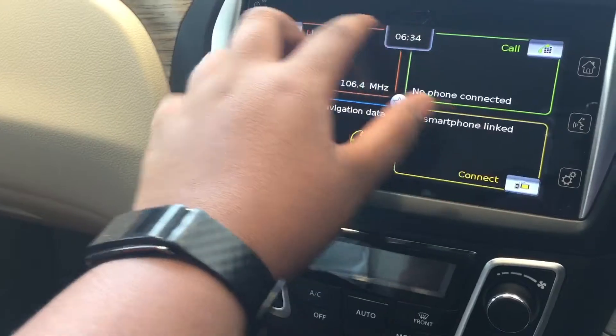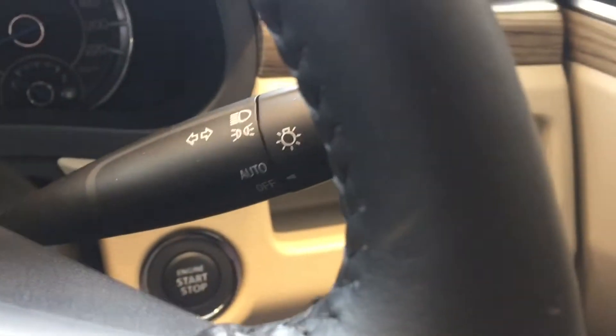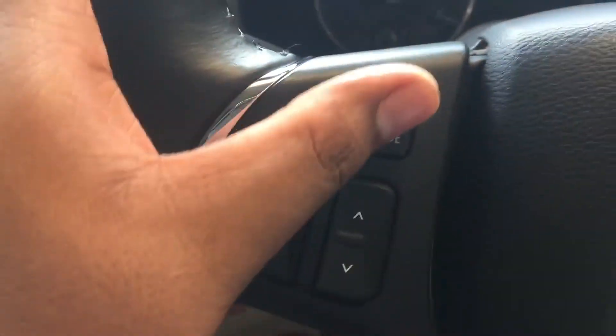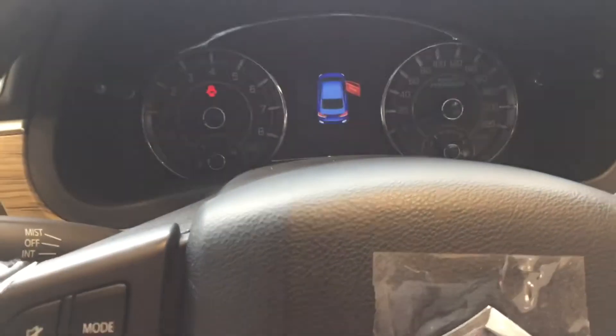The hazard lights are accessible from the infotainment panel. The AC vents are nicely placed, and there is a cubby hole where you can keep your keys. There are additional switches here, and since this is the top-end variant, you get cruise control. There are also controls for various drive modes and voice commands.